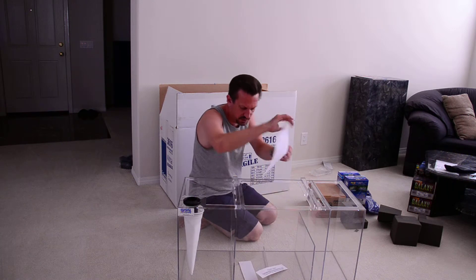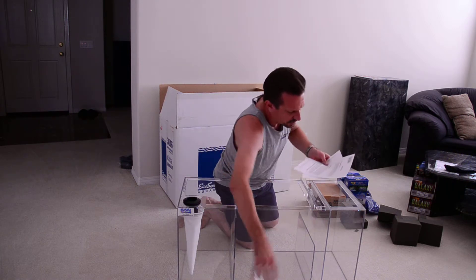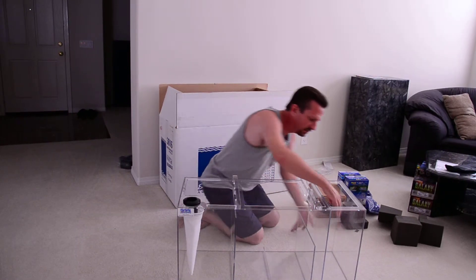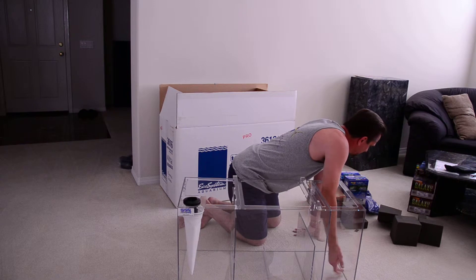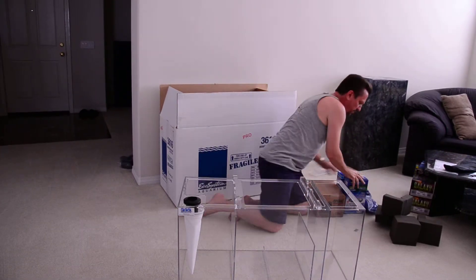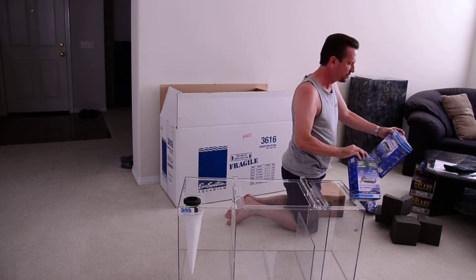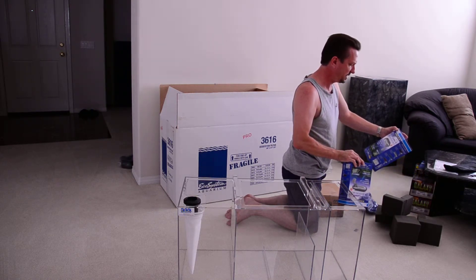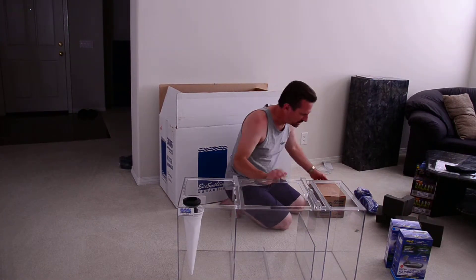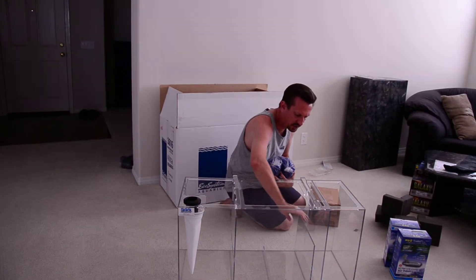Looks like it's got a few instructions here. It's got the filter sock, the bulkhead's already in it. They didn't cut holes in the sides, so I can put some circulation pumps in. The other items I got were two 24-watt 10K lamps for the Refugium portion, and two small bags of Bio Balls that will just sit in here.